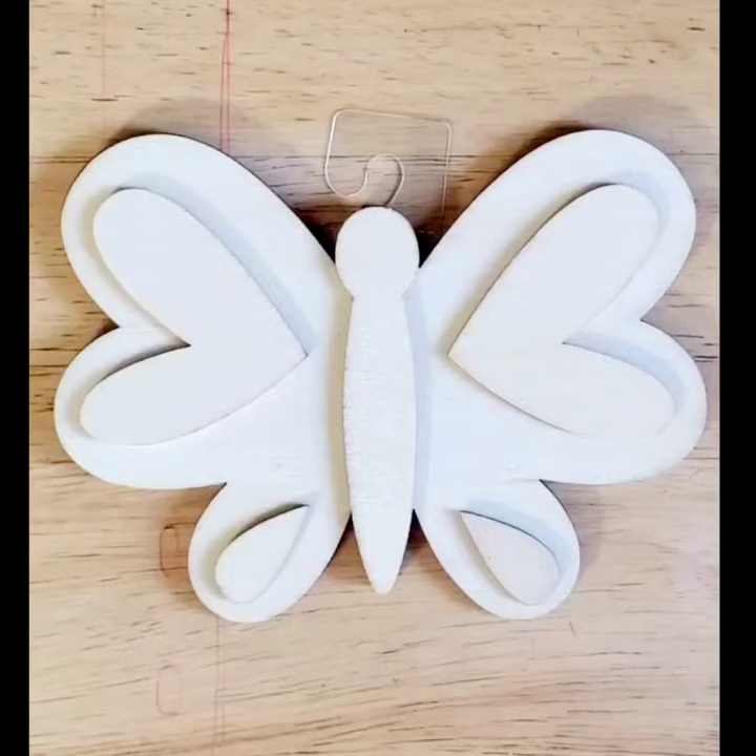Hello everyone! Today I'm going to paint this butterfly. It might have some details, but we can even make more with colors. Let's start.